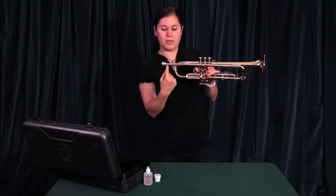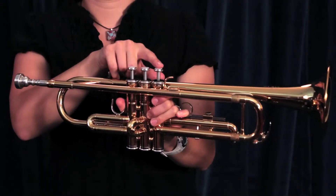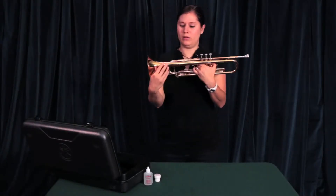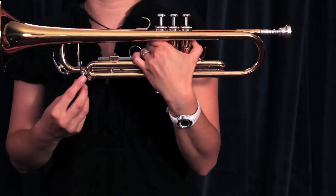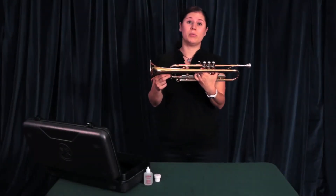It's very important to remember that the valve numbers are 1, 2, and 3. Then you also have your bell and your two water keys. The water keys are important — they help release moisture from the instrument, which accumulates while you are playing.